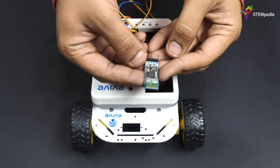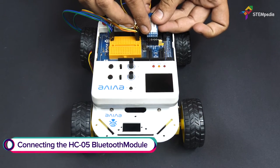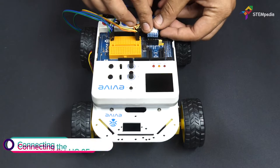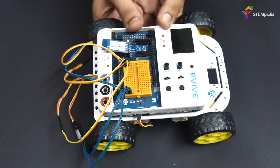Time to make our 4WD robot smartphone controlled. For controlling the robot using a smartphone, connect the HC05 or HM10 Bluetooth module to the headers present on Evive. You can also bend the module if you want.